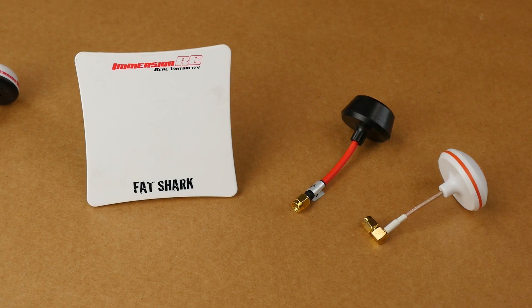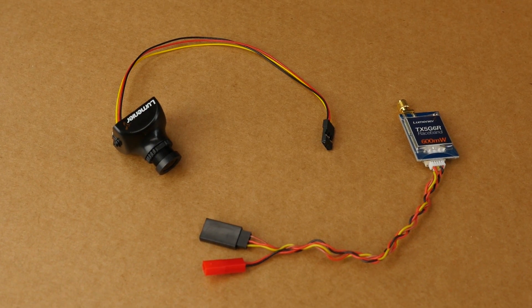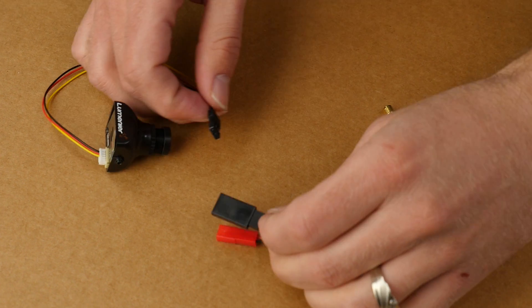Antennas are really important. Some of the greatest technology jumps have been in antennas in the past couple of years. It's amazing what you can get out of them, and with there being more frequencies out there, antennas are even more important than ever. We recommend, for simplicity's sake, that you go plug-and-play for your first setup.